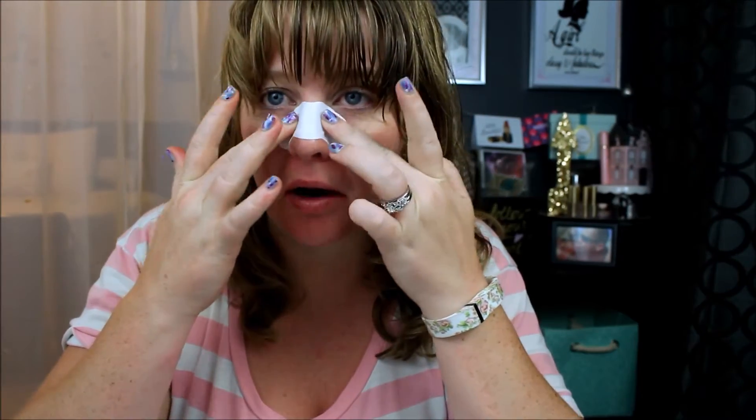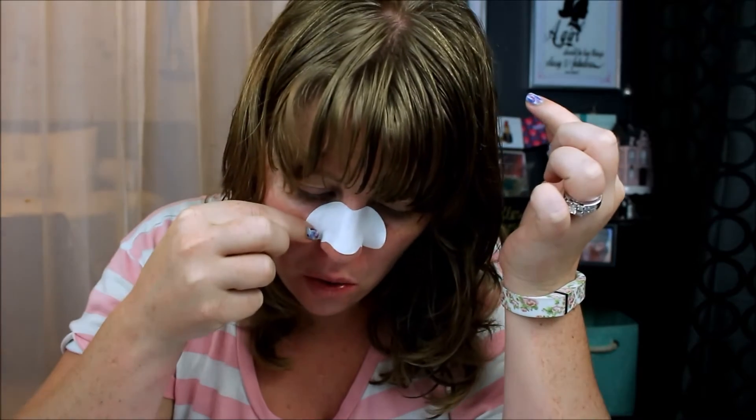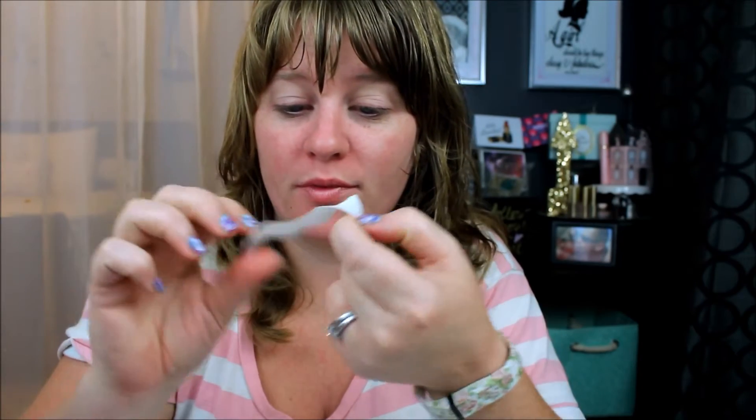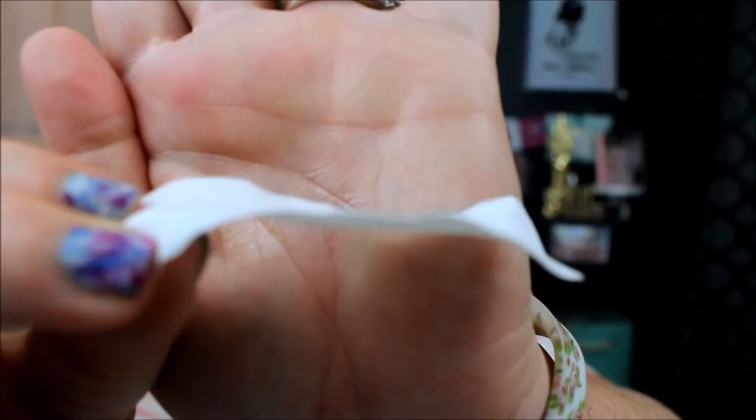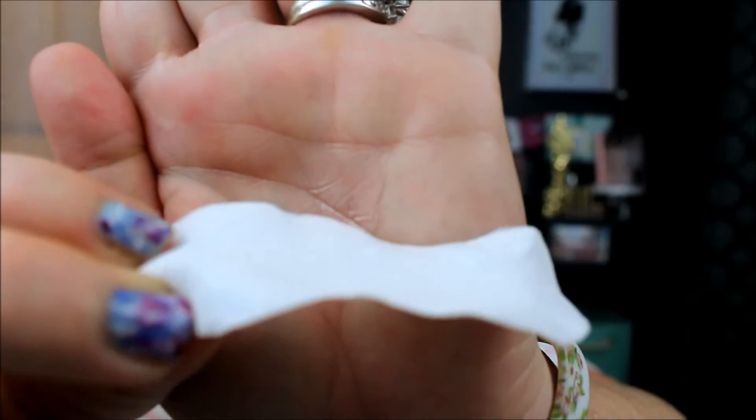I feel like this is already dry — is that weird? Surely it can't be done already. Okay, so it's definitely hard now, so I'm gonna remove it. It's making my eyes water! So we pulled out some yuckies for sure — let me see if you guys can see it. Pretty disgusting, but not as many as I would have liked.